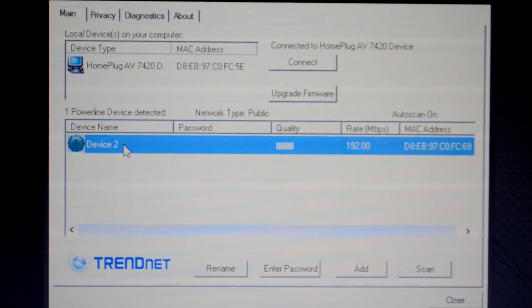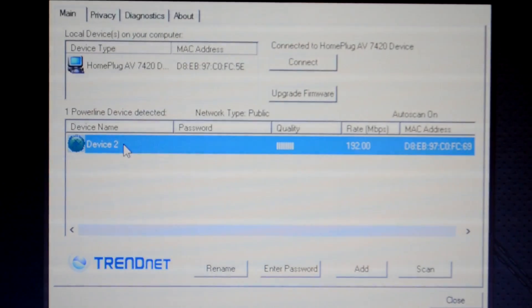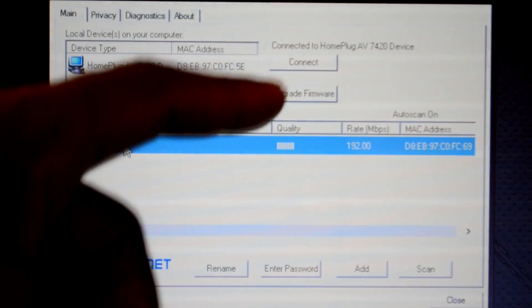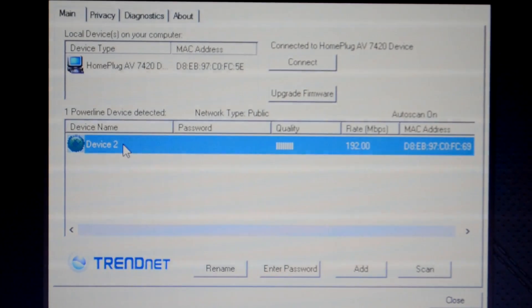We now have internet access, however our network isn't fully secured. As you can see here, it says network type public, and what we want is to have that as private.